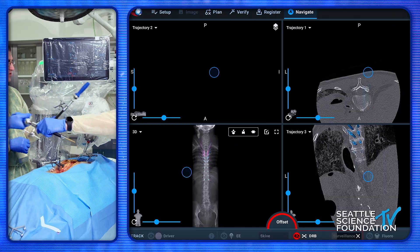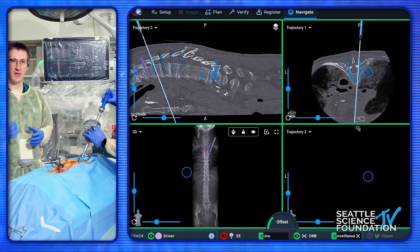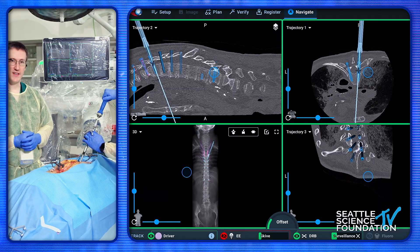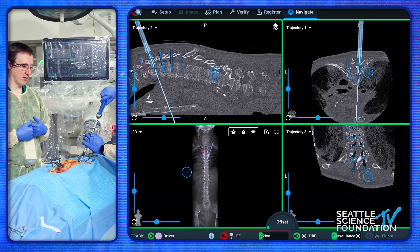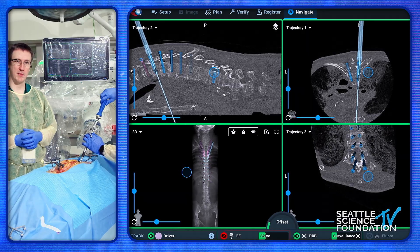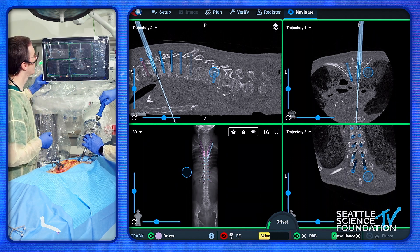What's nice about this particular screen is that the technician can see what screw you're going to use and preload it for you, ready to hand you, then get ready with the next screw as you move to the next trajectory. I do prefer to use a headless screw system — that way they're out of my way when I'm doing my bony work, whether it be a laminectomy, osteotomy, or the like.